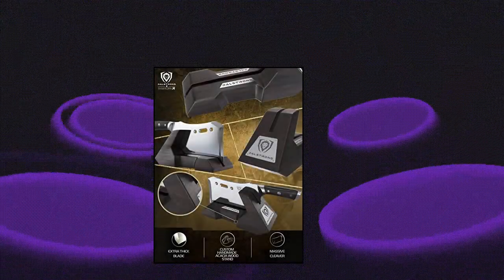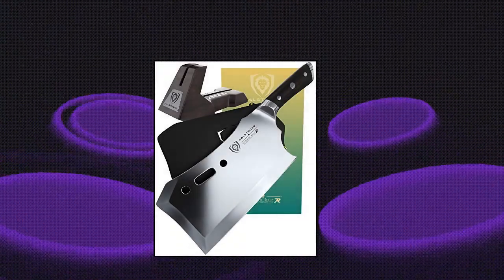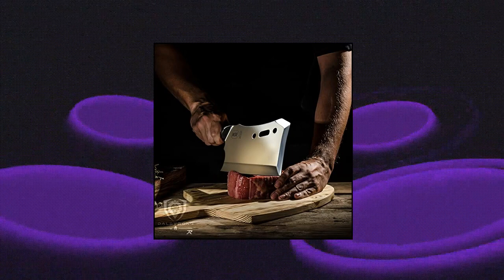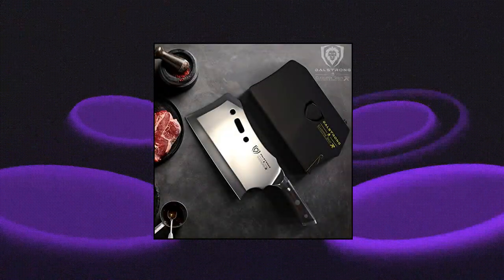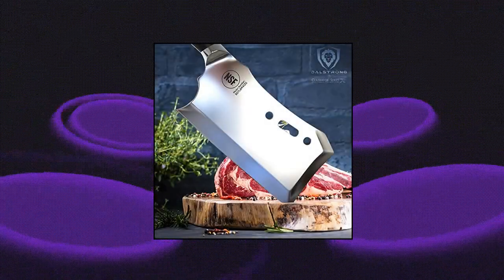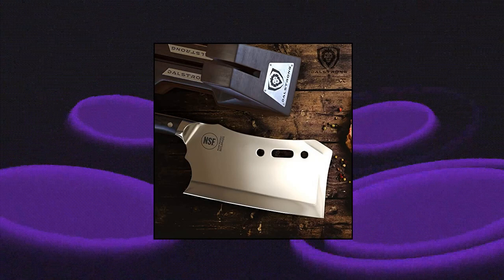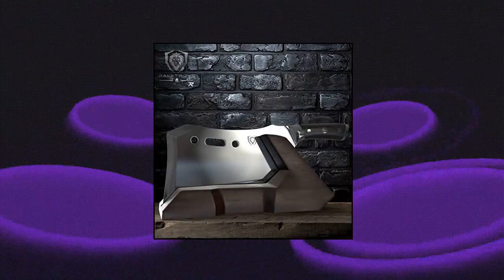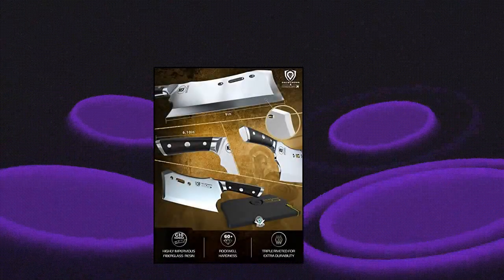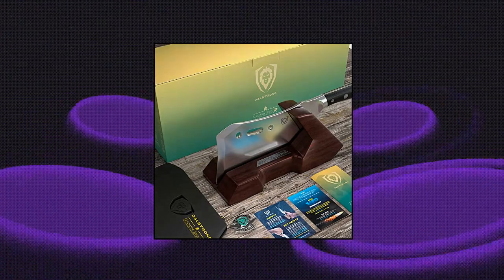Dal Strong Obliterator Meat Cleaver. The Gladiator Series Obliterator Cleaver serves a single ferocious purpose: to obliterate any culinary obstacle in its path with one brutal chop. Featuring outstanding craftsmanship, cutting-edge technology, stunning design elements, and premium materials. Peak performance has never looked so good at this price. Incredibly razor-sharp edge, full tang, forged from premium high carbon 7CR17 steel and heat treated to 60 HRC. This 9-inch steel behemoth weighs in at 2.9 pounds and 6 millimeters thick.